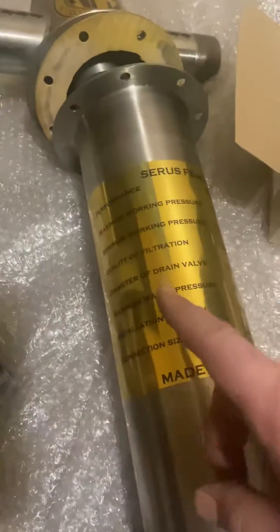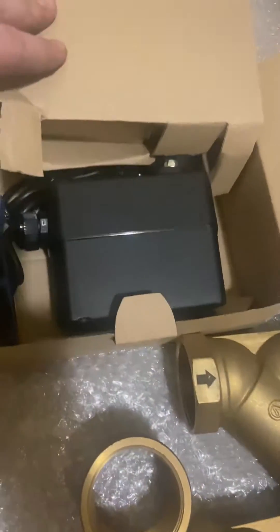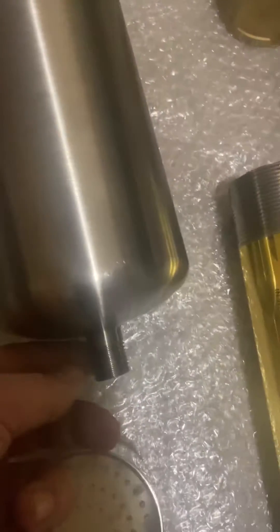Everything small goes around the filter and then you can flush it manually or you can use an automatic flushing device like this. It connects to the bottom of the filter.